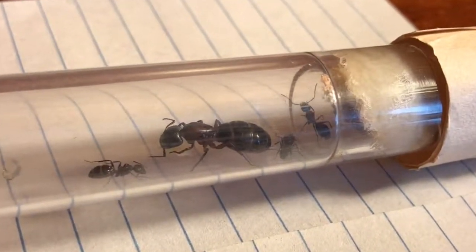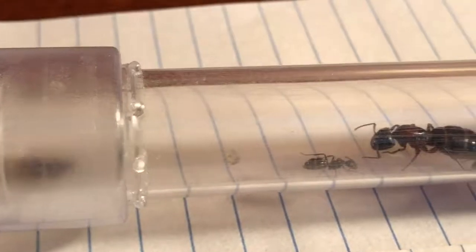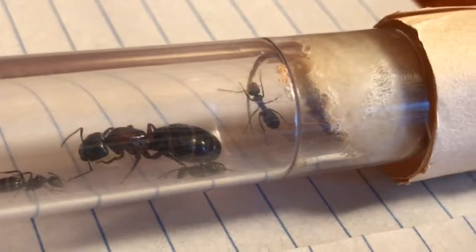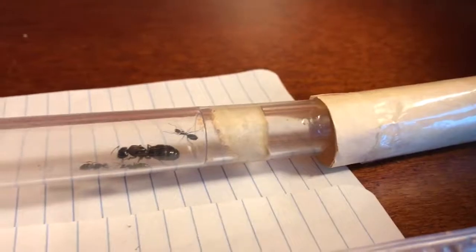I've had them for around three quarters of a year now. The queen has three workers and a big pile of larvae. But as you can see, the water reservoir is basically empty — so that's why I'm moving these guys.